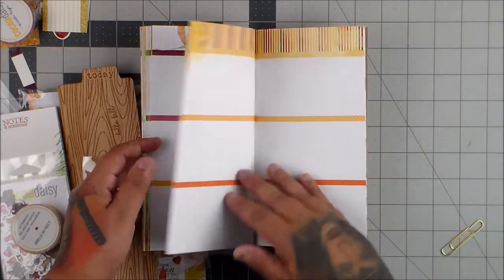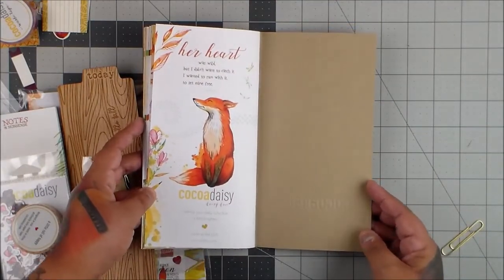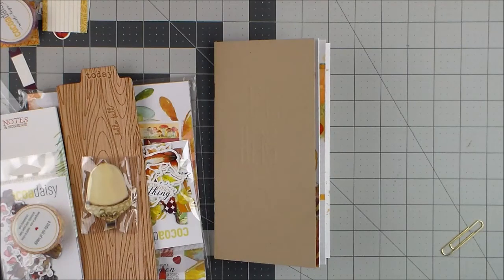Every page is different — so fun. I just love it. Very nice. I love this stuff. Have a wonderful day and I will talk to you later. Alrighty, bye!